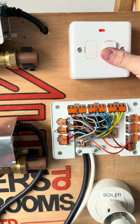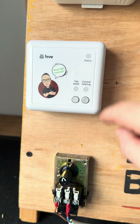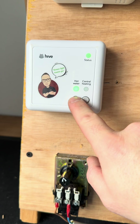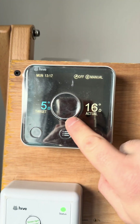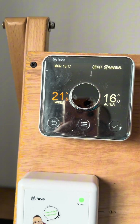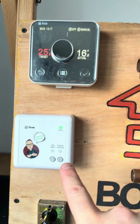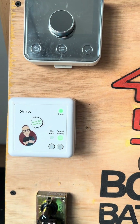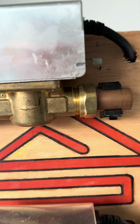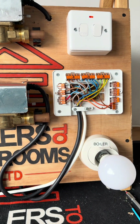Now for the moment of truth — let's turn the power on. We're getting power to the receiver already. The programmer is already overriding, so let's get that turned off. Everything's set to off — 16 degrees in here. If we turn the target temperature up to 25, that should send a signal to the receiver to bring central heating on. There we go — you can hear power going to the valve, and then that light will come on which would fire the boiler.